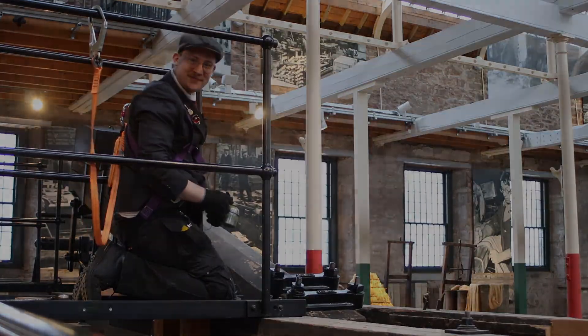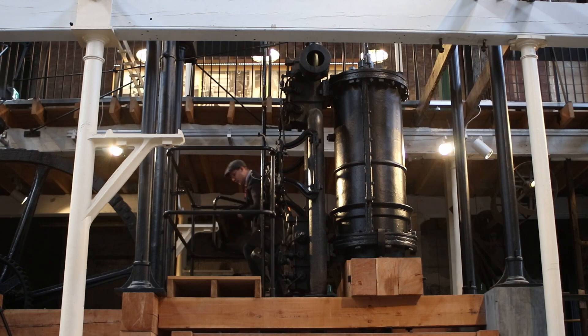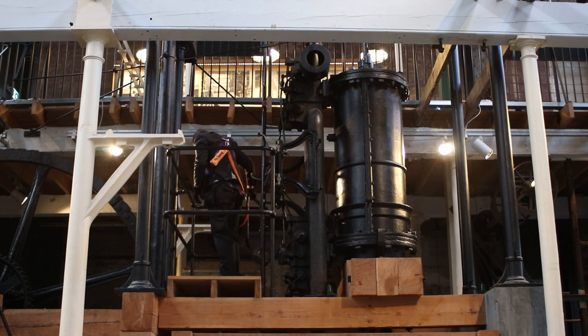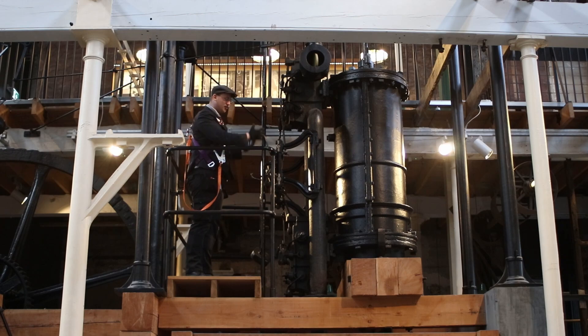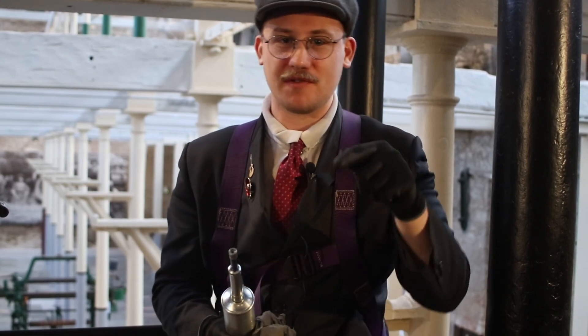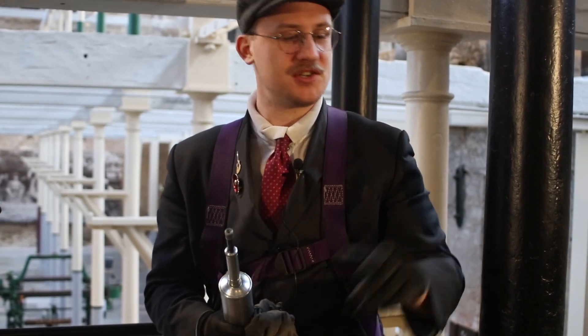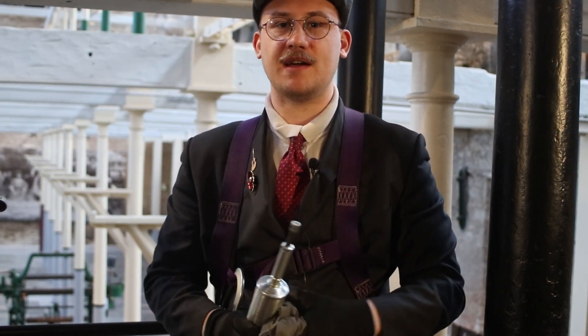Now we can go back down to the ground floor. We're now up on the middle floor balcony of the engine, which gives me access to the cylinder and all the valve work — so this is probably the most complex part and the bit that needs the most in-depth attention. The first thing we're going to do is actually work on the top of the beam again, but from this little bit of the platform. There are two oil points just over to my left hand side and we're going to take this oil gun and just lubricate them, which lubricates the main beam up at the very top.